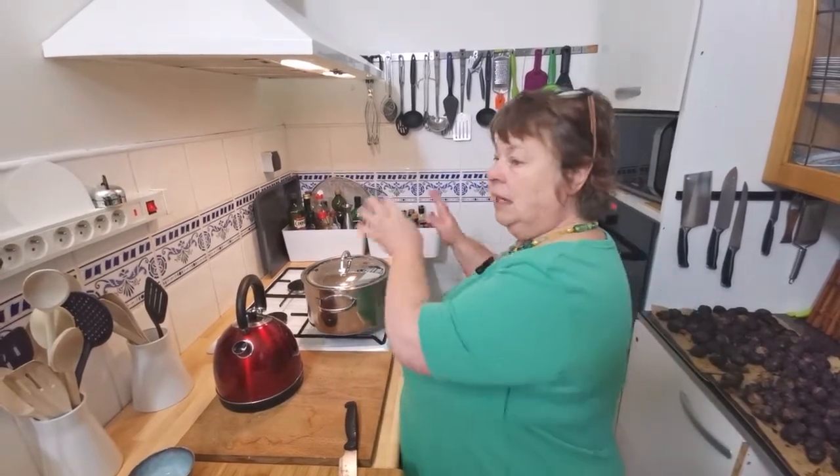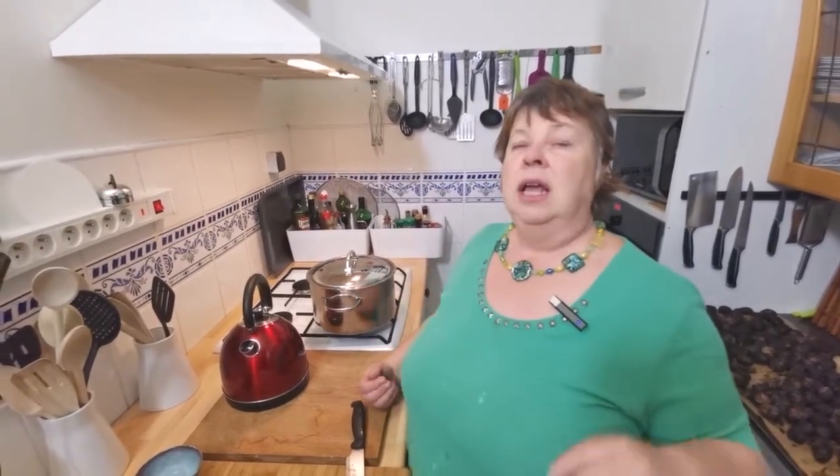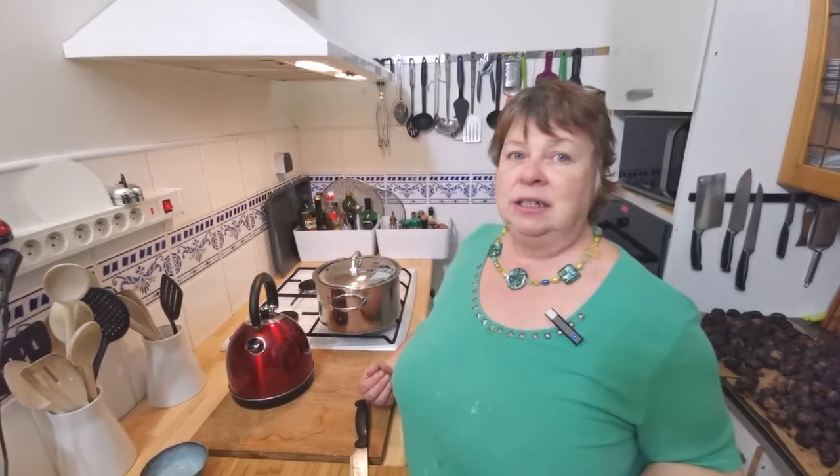Boil for 30 minutes, then turn the heat off for another 30 minutes and let it steep, as if you're making tea. That helps get all the flavors out and into the water. Then you strain it.